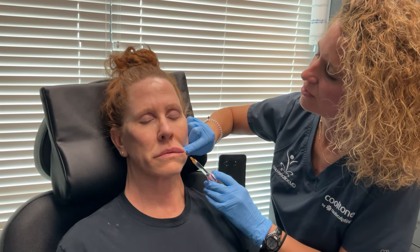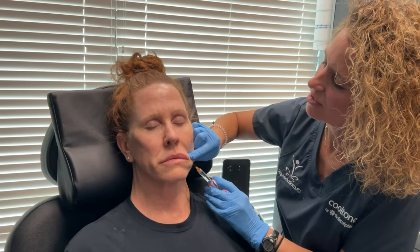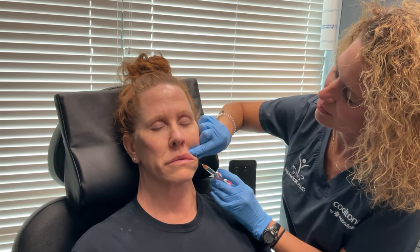I like doing lip lines this way. I just think it lays nicer and it might be a little bit easier on people too.